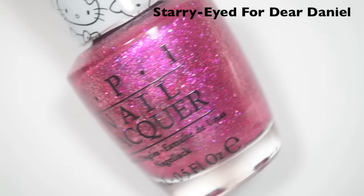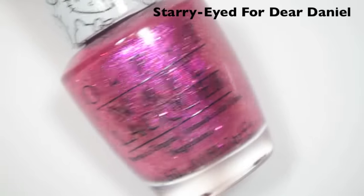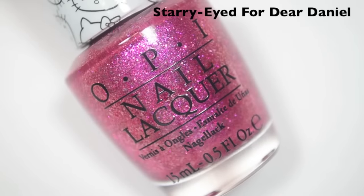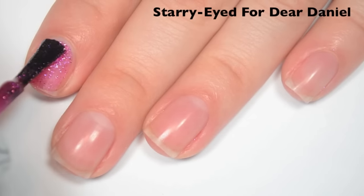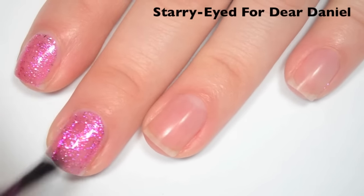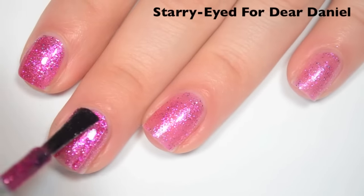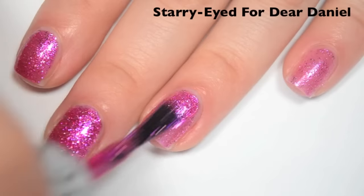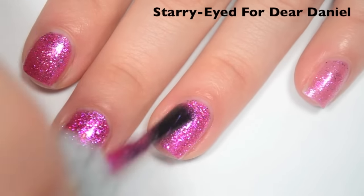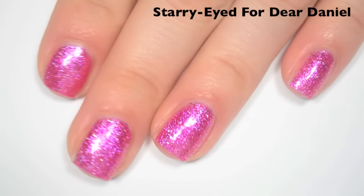The next polish is called Starry Eyed for Dear Daniel, and this is a pink jelly base with what I believe is pink and possibly a little bit of holographic microglitter mixed in. Here's one coat — this one covers okay on the first coat, it covers evenly, but it is still a bit sheer. Great formula though. Here's two coats — this one actually builds up to cover completely in two, which I wasn't expecting. This is a microglitter, so it will dry gritty — you will definitely want a top coat, and it's probably going to be a little bit difficult to remove as well. So there is two coats of Starry Eyed for Dear Daniel.